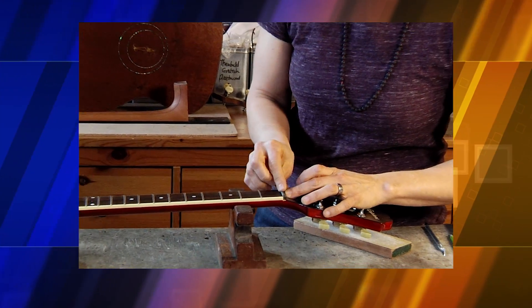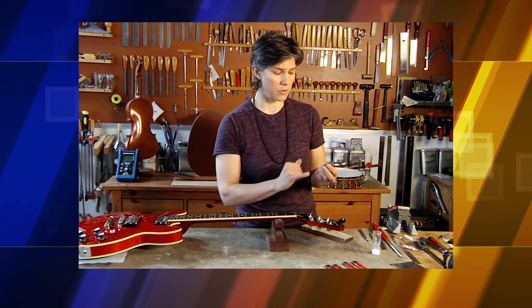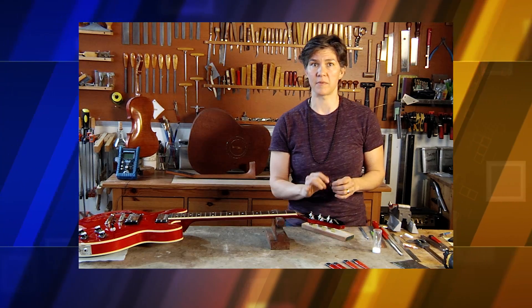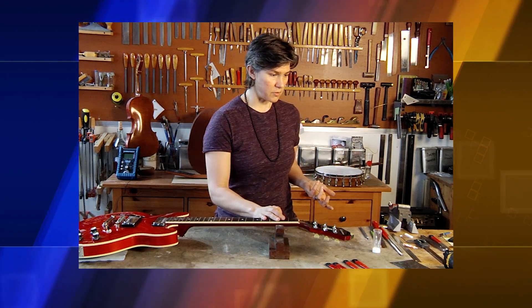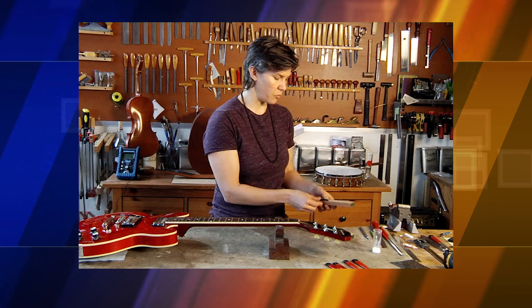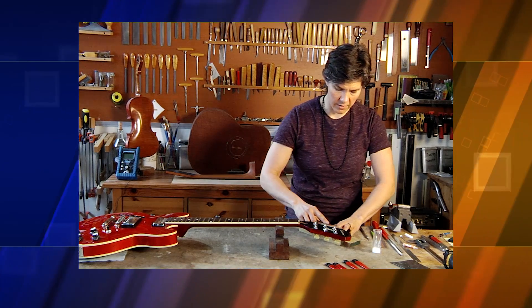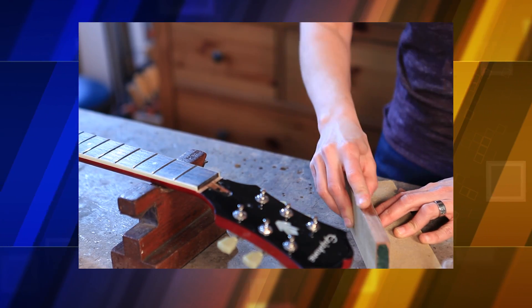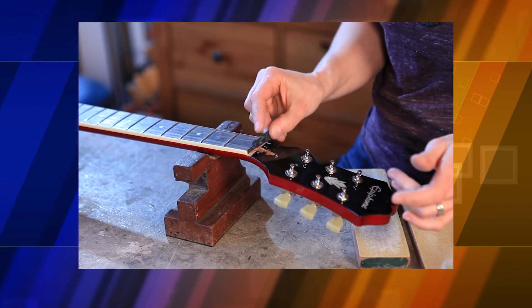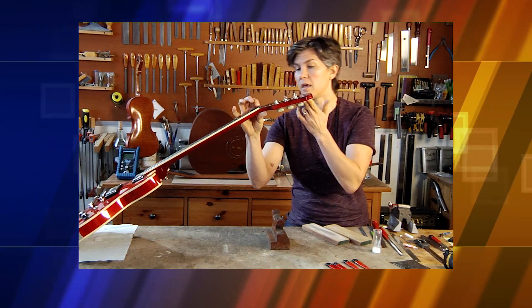We want to make sure it fits snugly but not tight, and it looks like it's getting there. Now what I need to do is square up the bottom edge of the nut — I want to make sure that's 90 degrees, fitting the edge of the fingerboard and the bottom of the nut slot perfectly. An easy way to do that is to take a block with sandpaper on it to hold the nut in place, and then sand the bottom of the nut at a 90-degree angle with another block. You always want good contact between parts when you're dealing with sound.